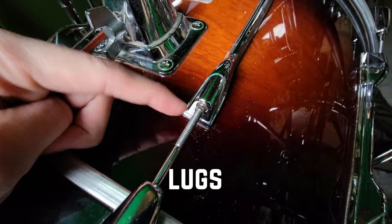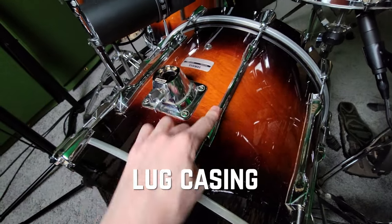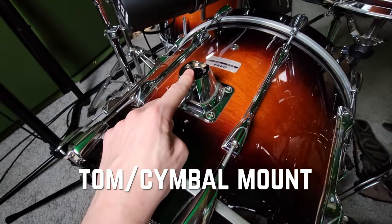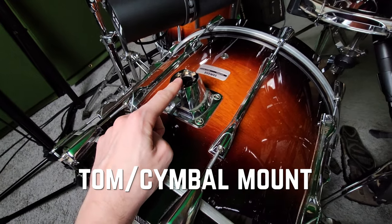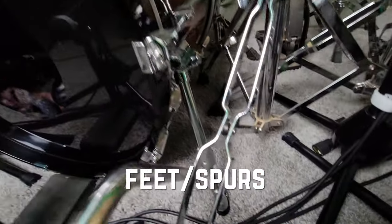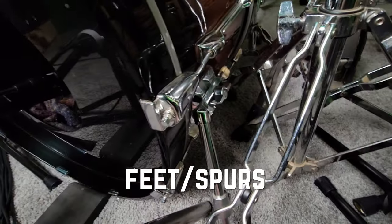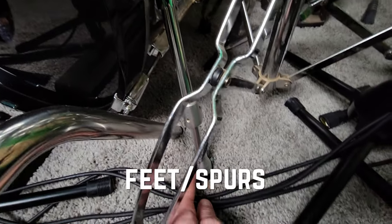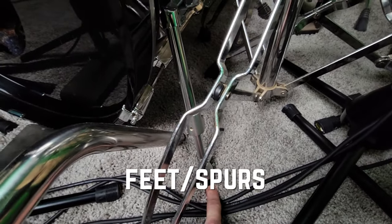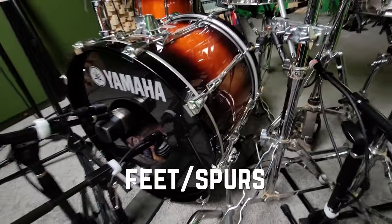The lug is inside of the lug casing, which is this decorative part here. Lots of kick drums will have a mount on them for a rack tom arm, or sometimes one over here for a ride cymbal stand. And the last bit is the feet down here, which keep it upright and stable. These are also sometimes called a spur because there will be a little metal spike sticking out the bottom to keep your kick drum from sliding as you play it.